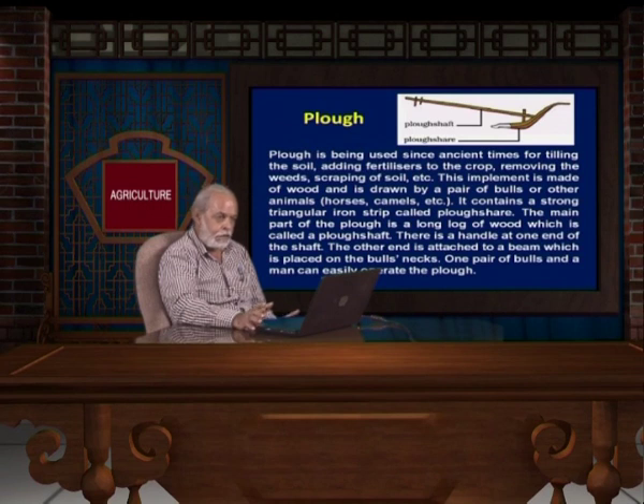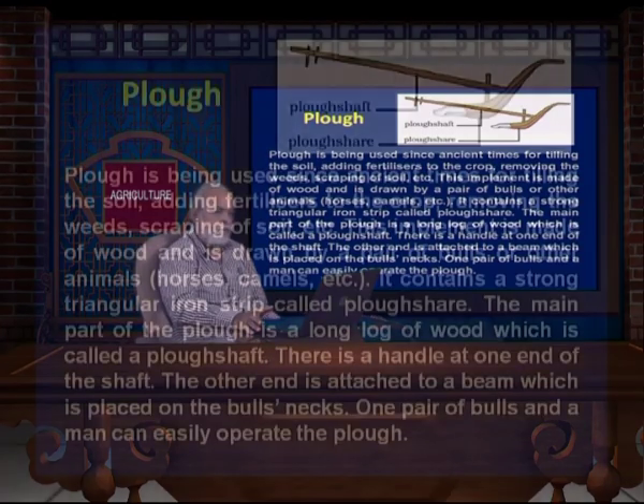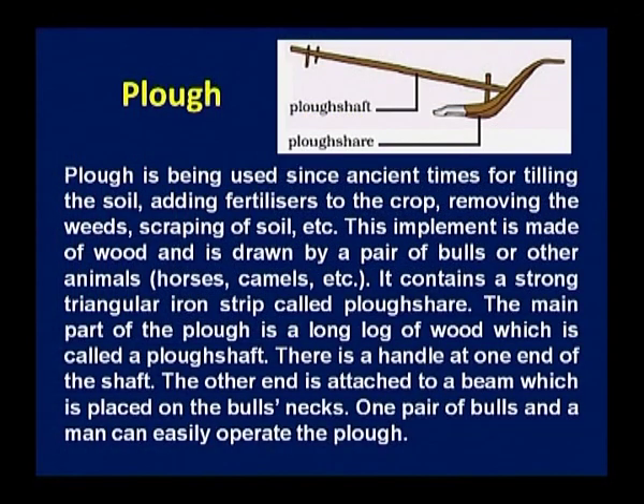One should know about the type of plow and how it works so that you can make your own or guide an iron smith on how to make the plow. It has a big plow shaft made of either iron or wood. The lower portion is known as the plow shear, which has two parts. The apical portion is made of iron containing strong triangular iron strips called the plow shear. The main part is a long log of wood called the plow shaft. There is a handle at one end of the shaft; the other end is attached to the beam placed on the bull's neck. One pair of bulls and a man can easily operate the plow.